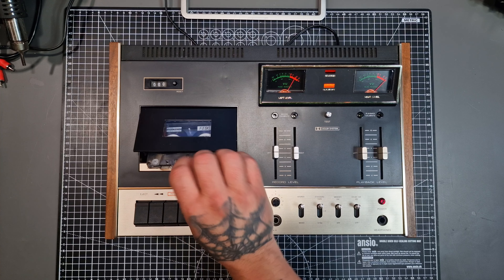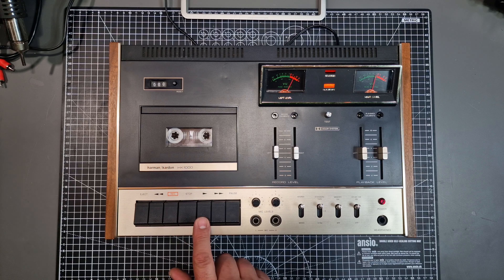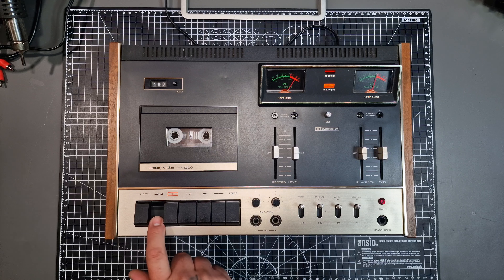I suspect the belts in here have perished, because when testing this happened — the tape isn't turning, and when I press play it doesn't fast forward or rewind either. But I can hear the motor running inside, so I ordered a new set of belts.